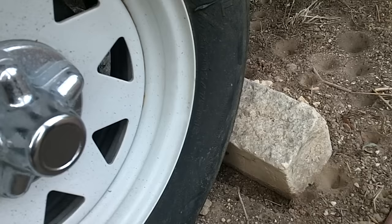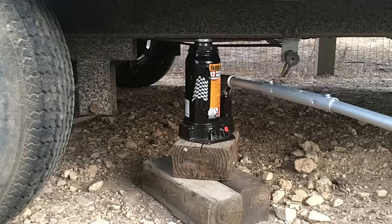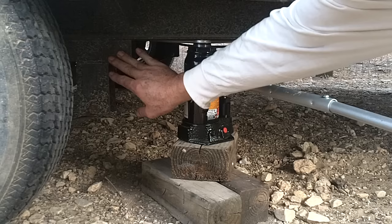Make sure the wheel is chocked on the opposite side you'll be working on. When positioning your jack under the trailer, don't put it underneath any of the suspension or the axle — go ahead and get right underneath the I-beam.